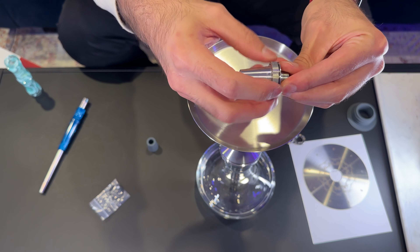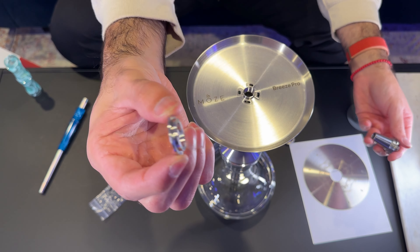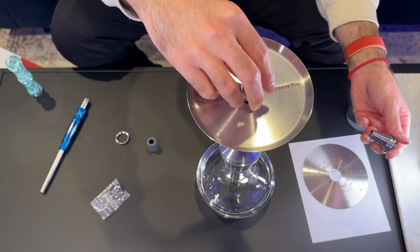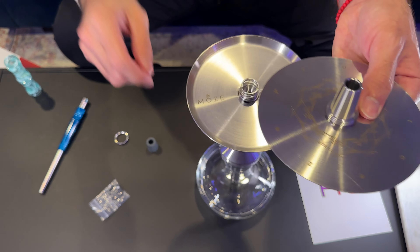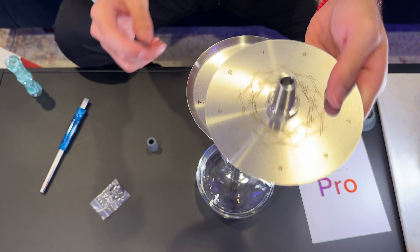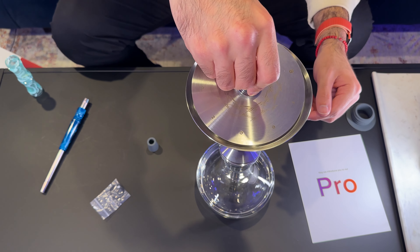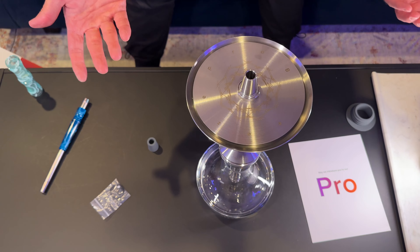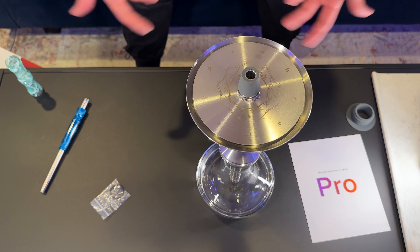Now take the bowl adapter, unscrew the ring and remove it. Take the inner piece, put it in position, then put the spring on top of it. Take the bowl adapter, place the tray on it, and lock it in — that's now secure. Then place the whole piece down, screw it into the stem, make sure it's nice and secure, and finally put the bowl grommet on. Now add water to the base, pack a bowl, and let's try it out.